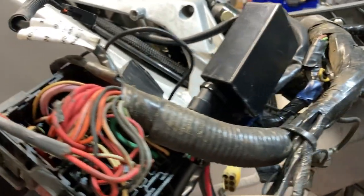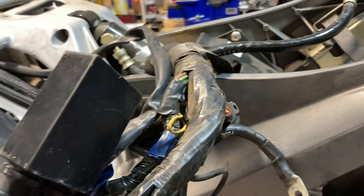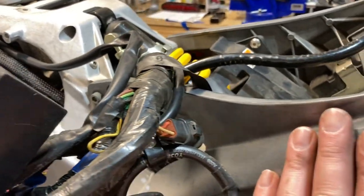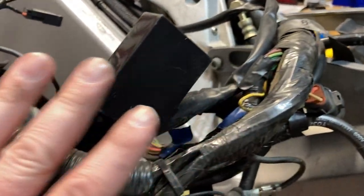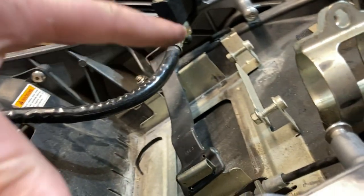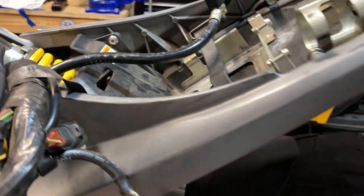In terms of anyone who wants to do this for themselves, I would suggest following the same strategy: really there's only one way, and that's to completely disconnect the entire harness from anything here so you can remove it from the bike. This is obviously going to get stripped down and repainted — all these parts will be repainted and revitalized, cleaned up.